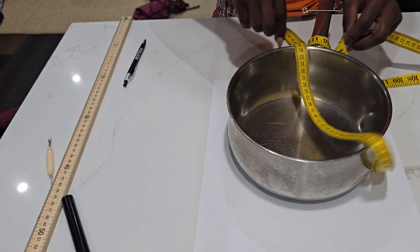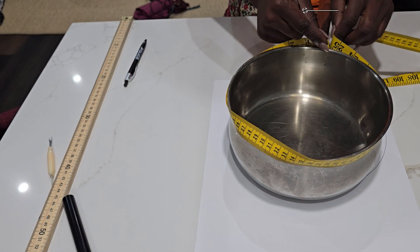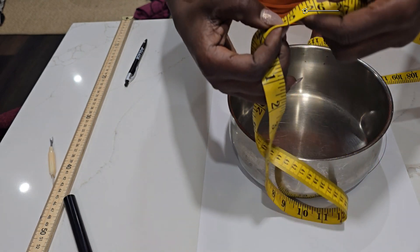Start by measuring the circumference of your head. I use the pot to trace the circle, as it's the same circumference as my head.